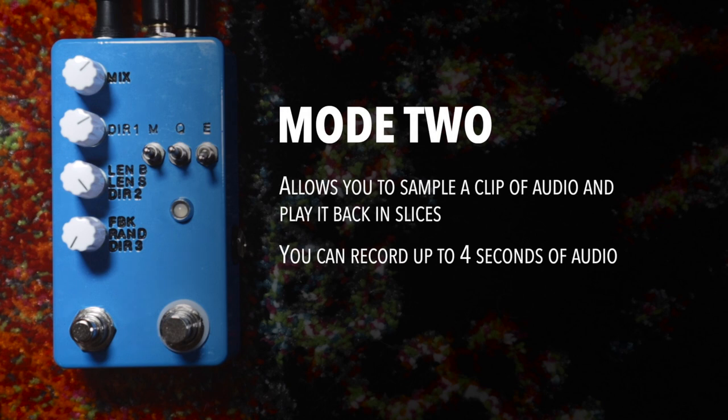Mode 2 allows you to sample a clip of audio and play it back in slices, and it can record up to four seconds of audio.